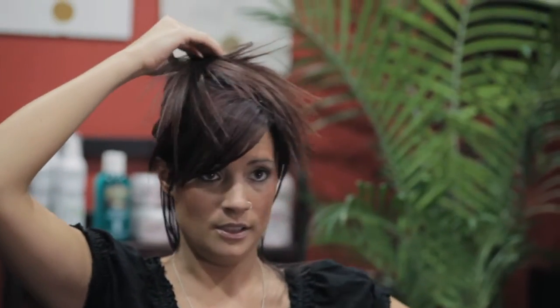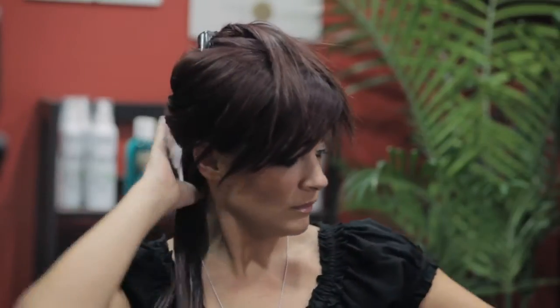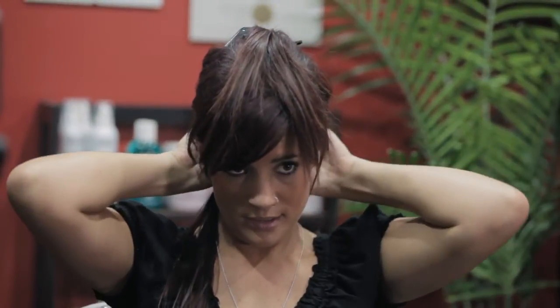So you're going to start by sectioning your hair. You have about an inch down, clip that up. I always like to bring my hair to the side so I can actually see what I'm doing. I'm going to hairspray it, and I'm actually going to divide this into two.